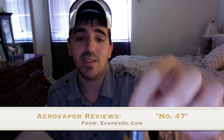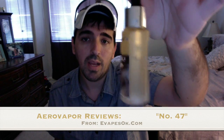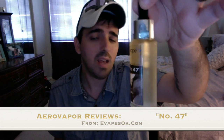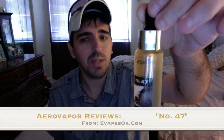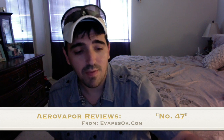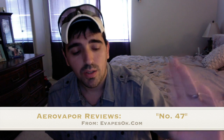What I have today is evapes OK, number 47. Now you might be saying to yourself, 'This has got to be bullshit because that bottle is completely full.' But what you'd then need to tell yourself is that this guy has already gone through two other bottles.